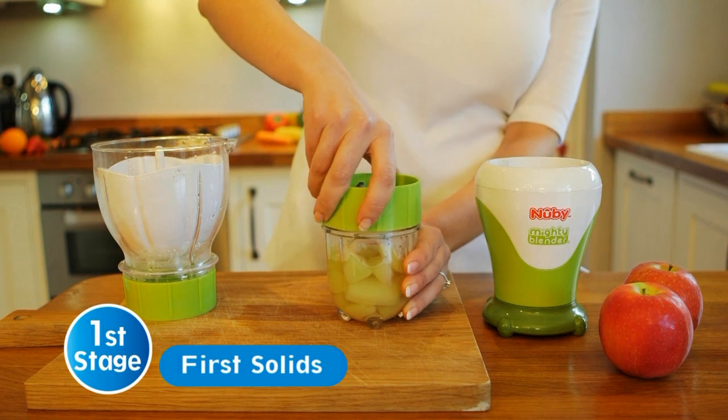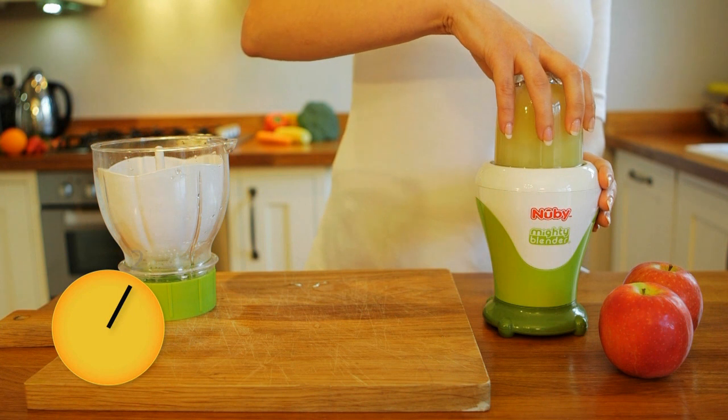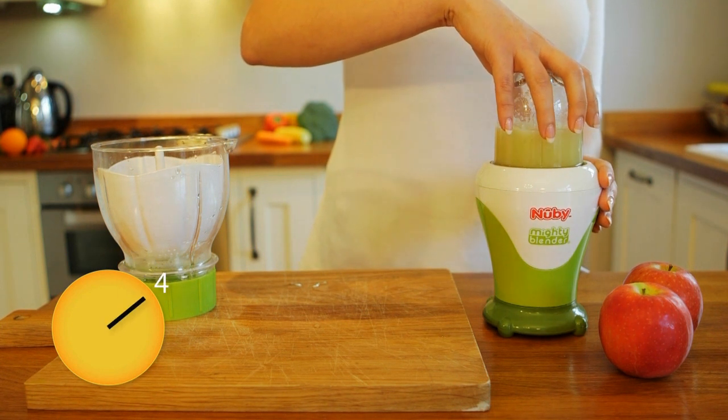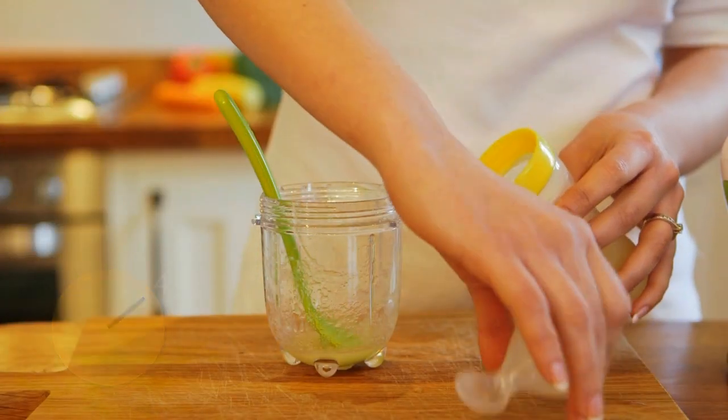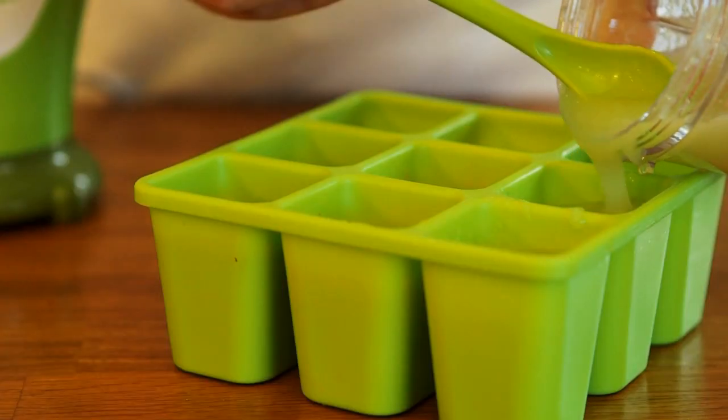For first stage purees, simply push and hold for silky smooth results. This apple puree takes only seconds to make. Feed straight away with the Newbee Squeeze Feeder or store for later with the Newbee Freezer Tray.